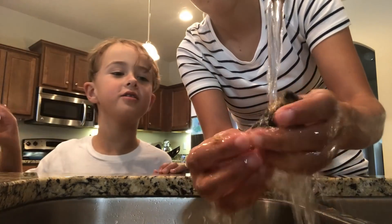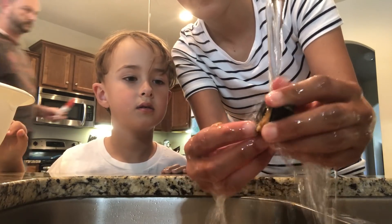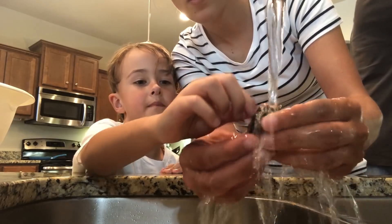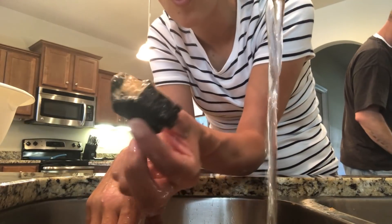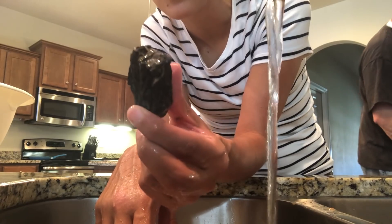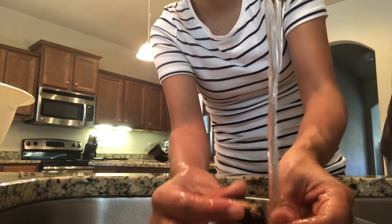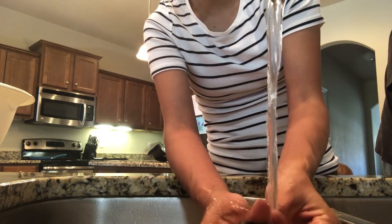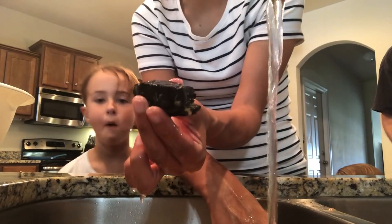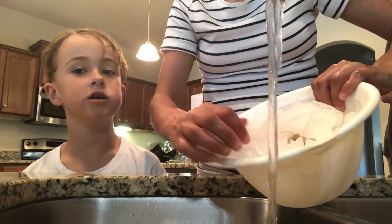So, coal? No — nothing's going to come off. This is the piece of coal. Nothing happened. Still the same old piece of coal it was when we started. Alright, let's look at the piece of charcoal. Cold — nothing.